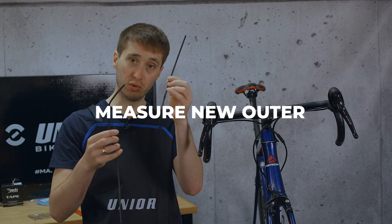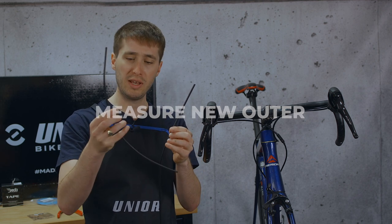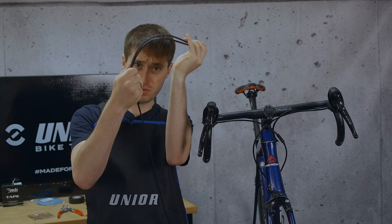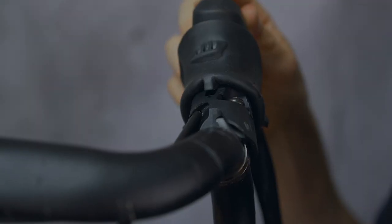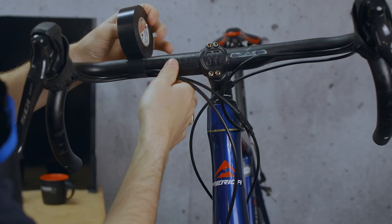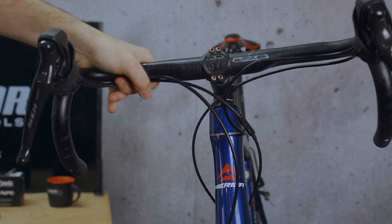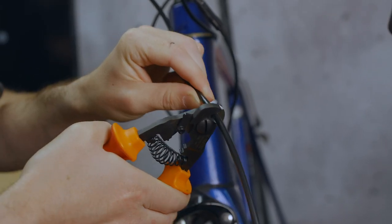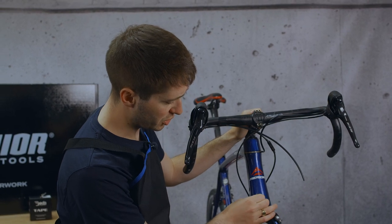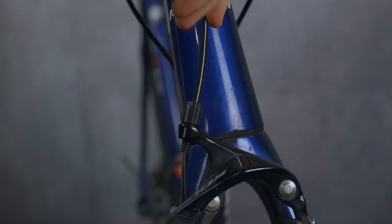When it comes to measuring your new cable outer, you can use the old stuff, but if it's all bent it can be a little bit difficult to make it fit. That gives you a rough estimation, but you can also put it into the shifter body and just measure it. One thing you might forget is to wind your barrel adjuster back in — that's going to make setup much easier.